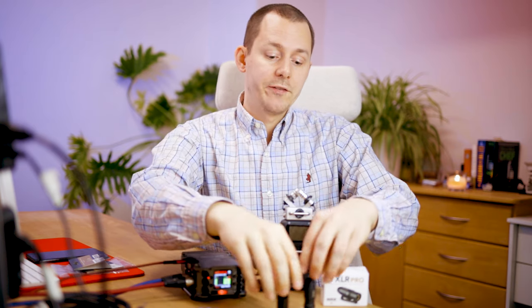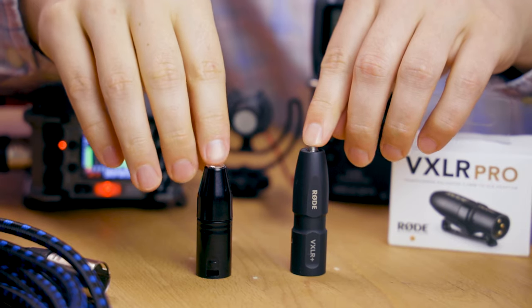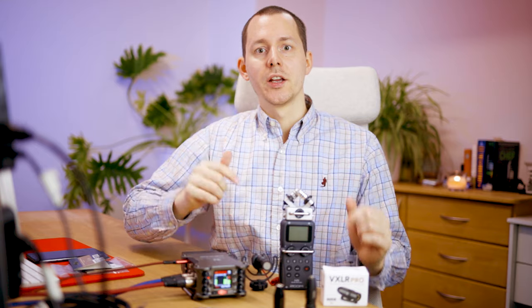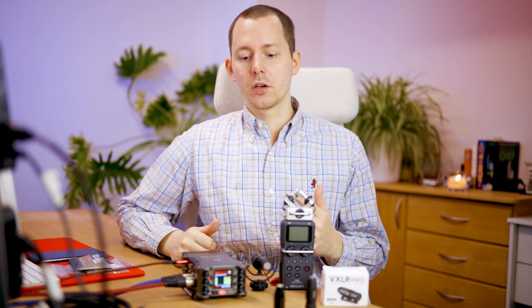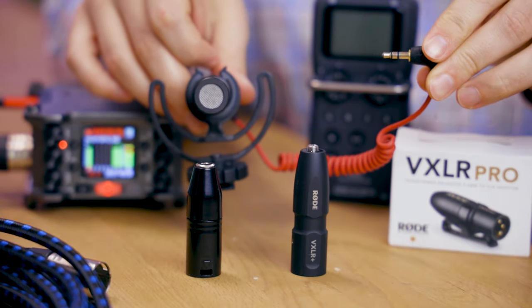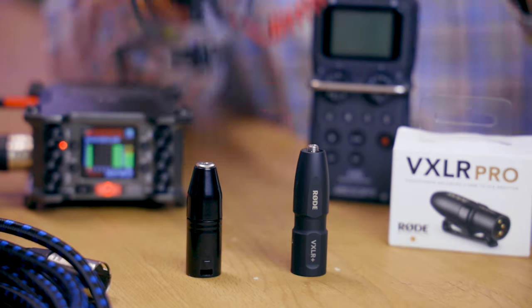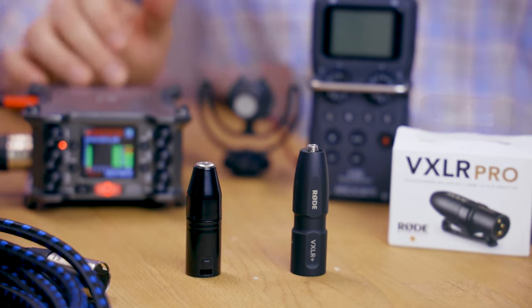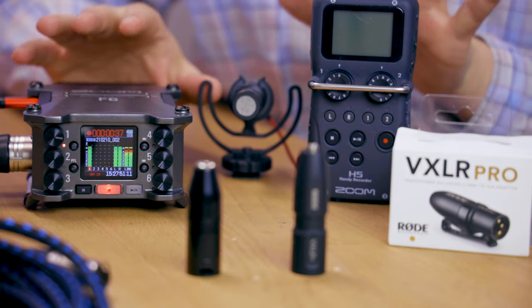A few months ago, I created a video comparing the Rode VXLR Plus to the Rode VXLR. These are adapters so that you can connect any kind of microphone that usually uses a TRS or mini jack connection straight to an audio recorder like the Zoom H5 or the Zoom F6, which I have right here.